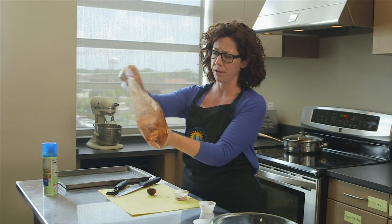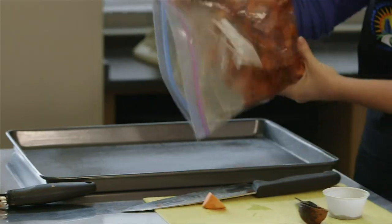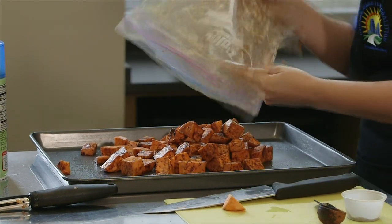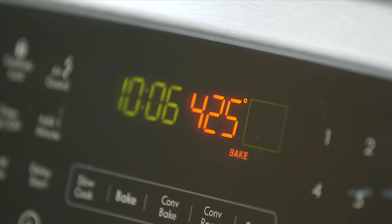You guys can't smell it, but it smells delicious. Remember, I already have a prepared cookie sheet with cooking spray on it, and I'm just dumping the sweet potatoes onto the baking sheet, spreading them out into a single layer. They're ready to put in the oven.